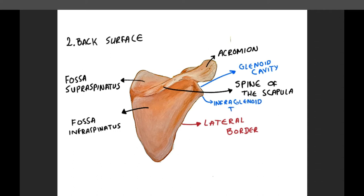Immediately below the glenoid cavity is a rough impression, the infraglenoid tuberosity. The medial border is the longest of the three, and at this border several muscles are attached.